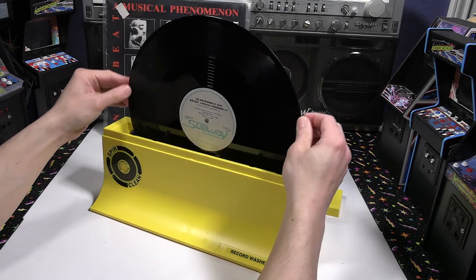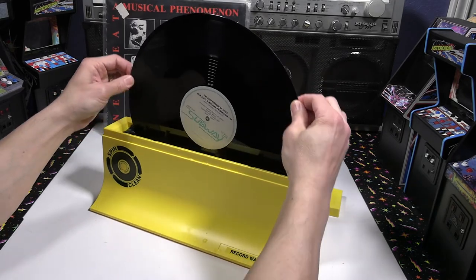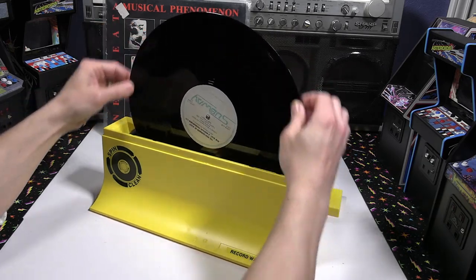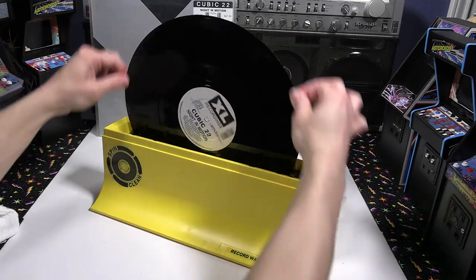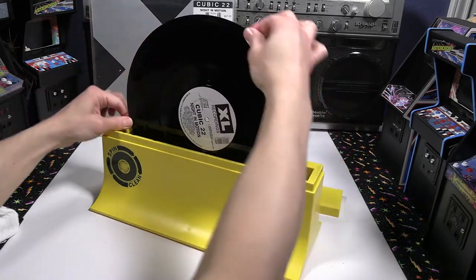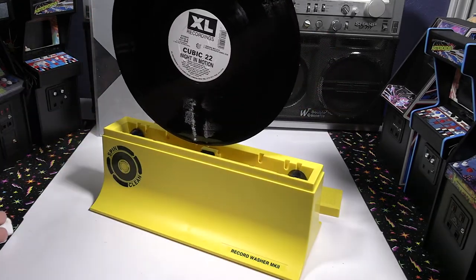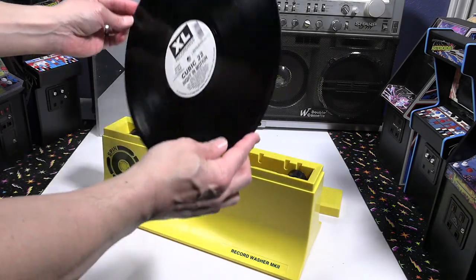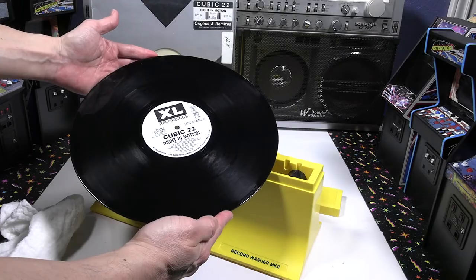Another thing I noticed — as you can see while I spin these records, the water doesn't really get on the label when you're spinning it. None of my labels really got wet. Nothing spilled onto the label to get it wet. Definitely a great little product. I'm very impressed with it, very glad that I got it, and I would recommend it.